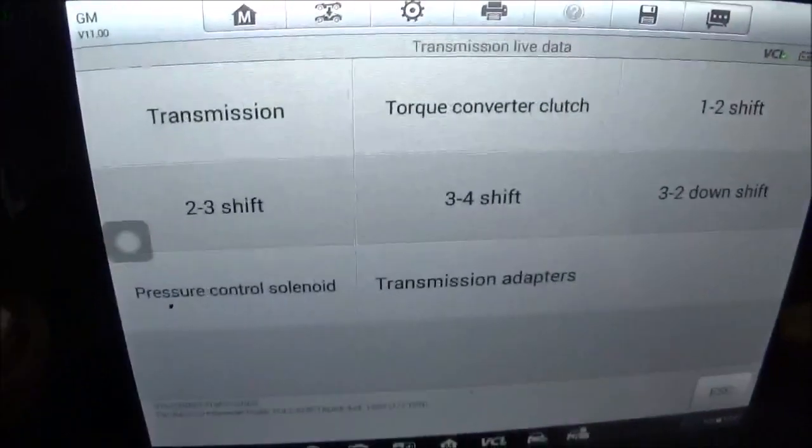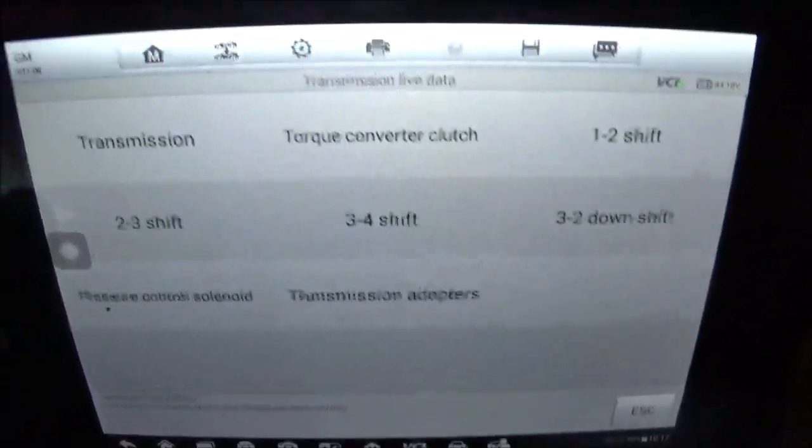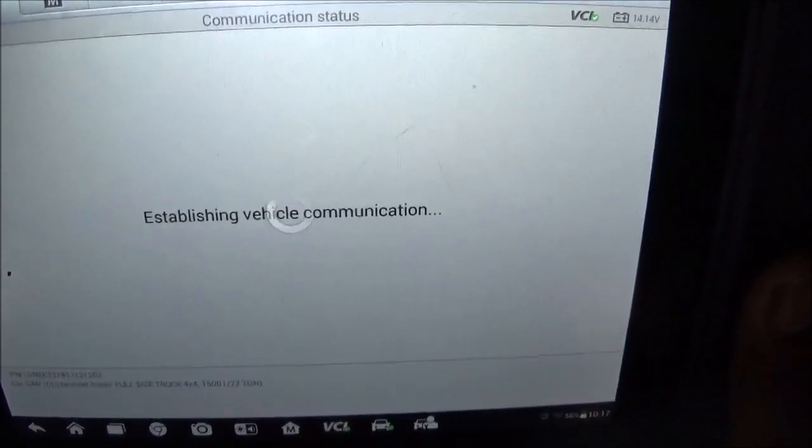This computer is saying that this transmission is shifting, but we can only feel one shift, so I'm going to look at what this transmission says.